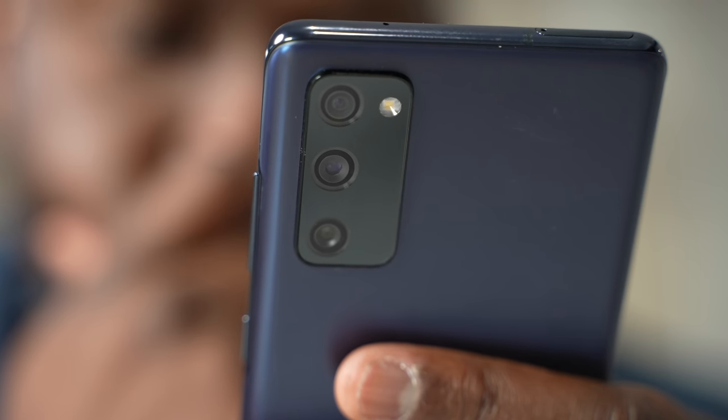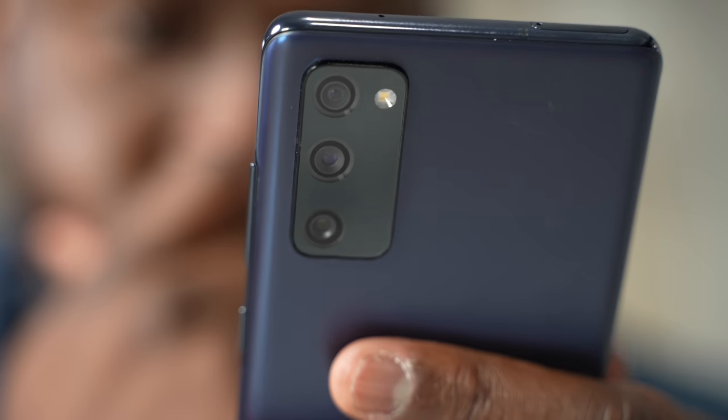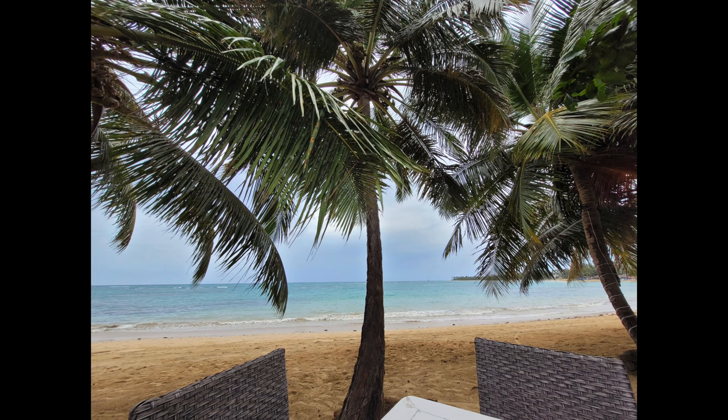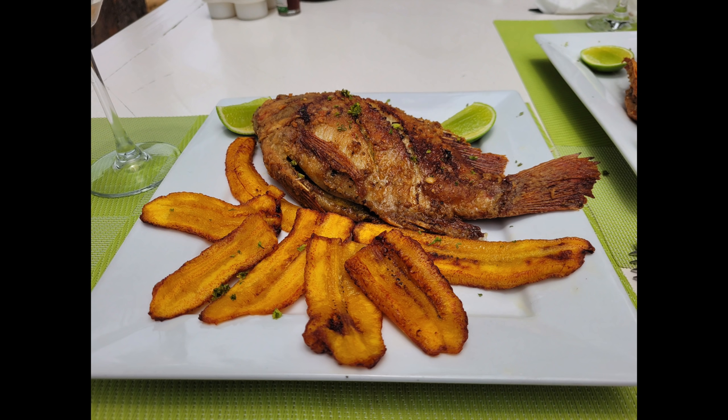The cameras. It's got a triple camera system — a 12, 8, and 12 megapixel setup. One has a 3x zoom and the camera does a fantastic job. I was capturing video content on my vacation trip down to the Dominican Republic, and it was great to capture the scenery, the people, the environment, the atmosphere.